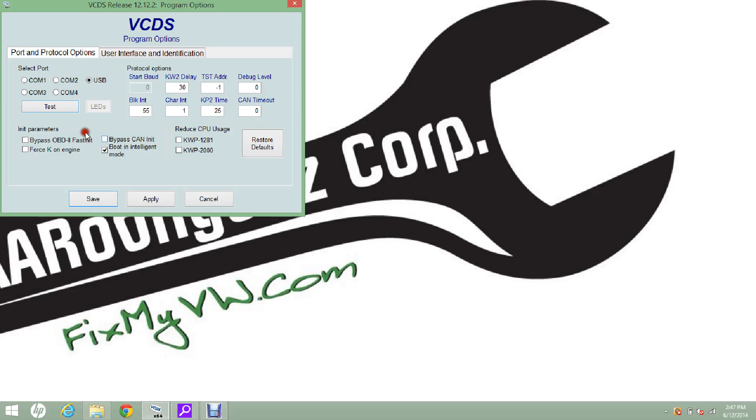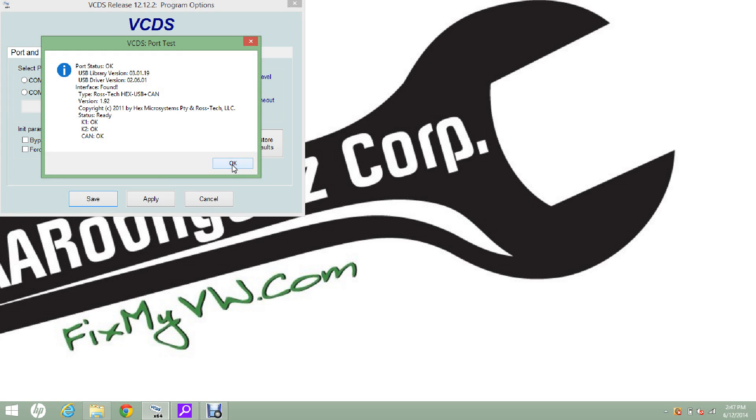The first thing you're going to want to do if this is a new VAGCOM cable to you is go to Options and press Test. This is going to validate the VAGCOM cable. After it's validated, you press OK and then you press Save.